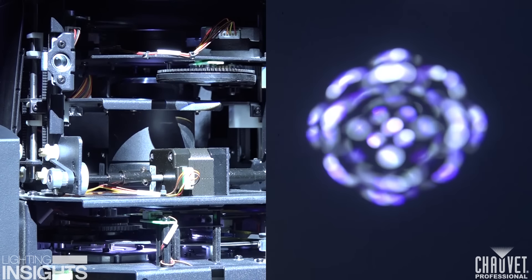Hi, I'm Mike Graham and this is Lighting Insights. Today we're going to be talking about gobos and some different effects that you can do with gobos inside of your fixtures.